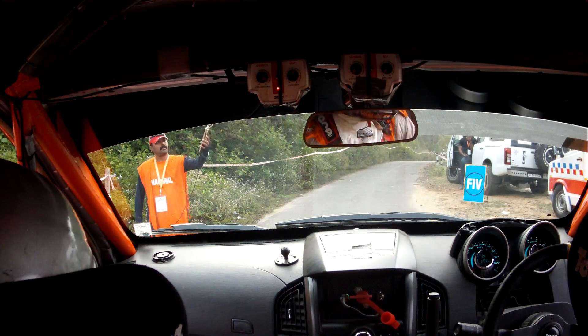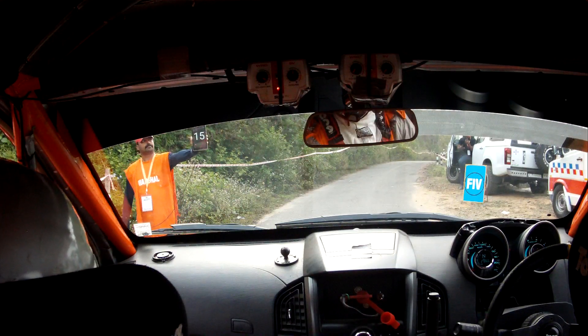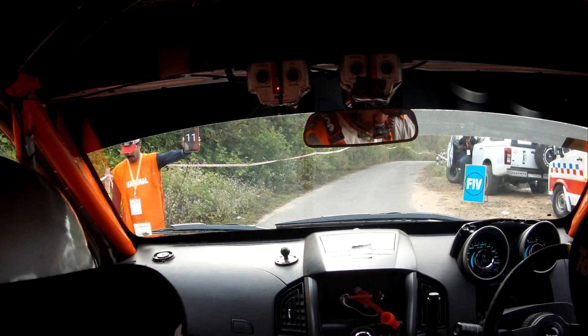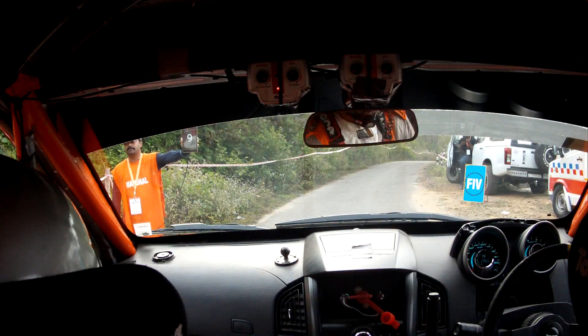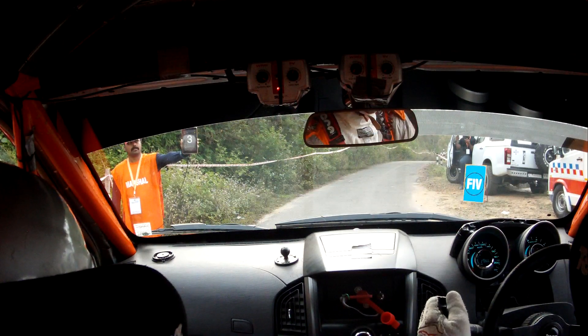20 second full upper. 10 second. 5, 4, 3, 2, 1, go.